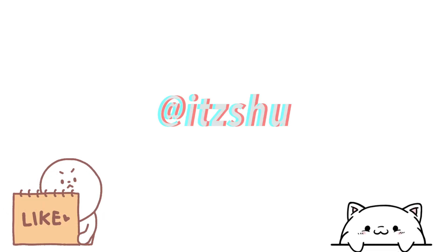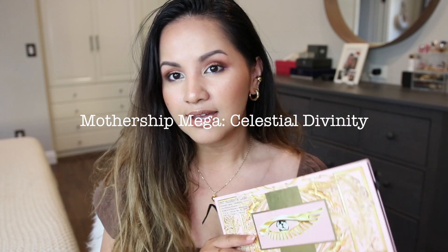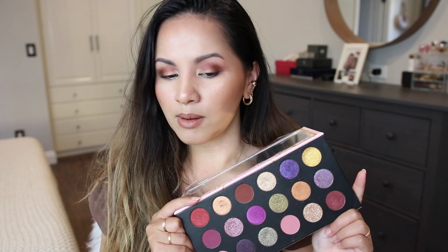Hey guys, welcome back! I finally did my third eye makeup look using the Mothership Mega Celestial Divinity again, and I used mostly the last two columns as promised — I tried to incorporate mostly those shades on my eyes today, except one of the colors. I am pretty satisfied with the outcome.